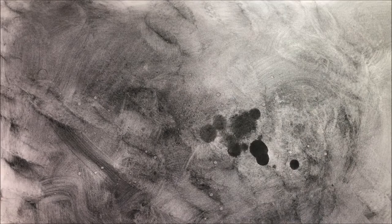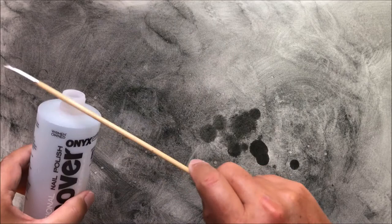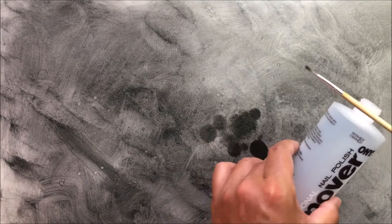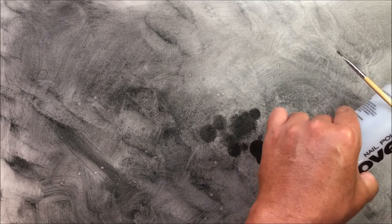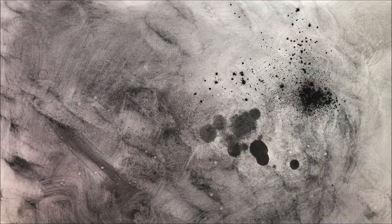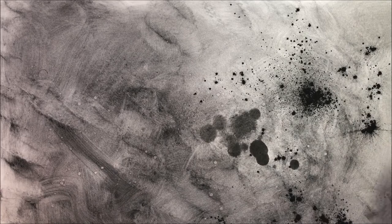That's going to stand out too much for what I was going for. But like I said earlier, you live and you learn. I'm going to put some more charcoal — this side didn't seem to get a whole lot, it was all on the other side. I'll put some over there.